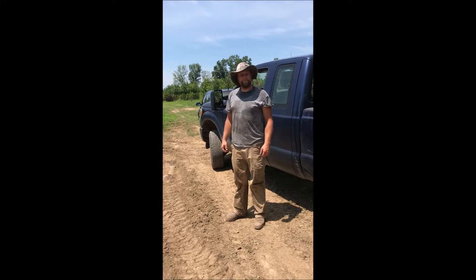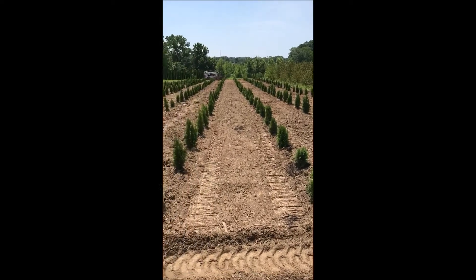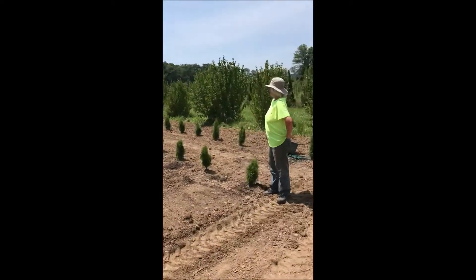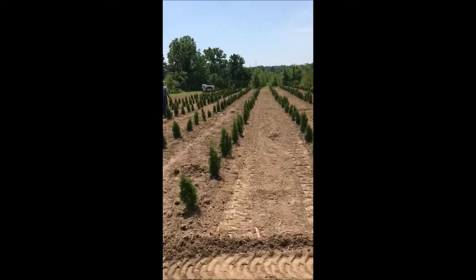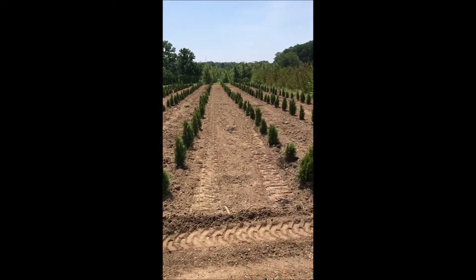This is Mike at Highland Hill Farm, and today he planted a bunch of emerald greens in one of our fields. However, in order to grow a quality emerald green, there's something in this field that you never really see, because it's hidden.